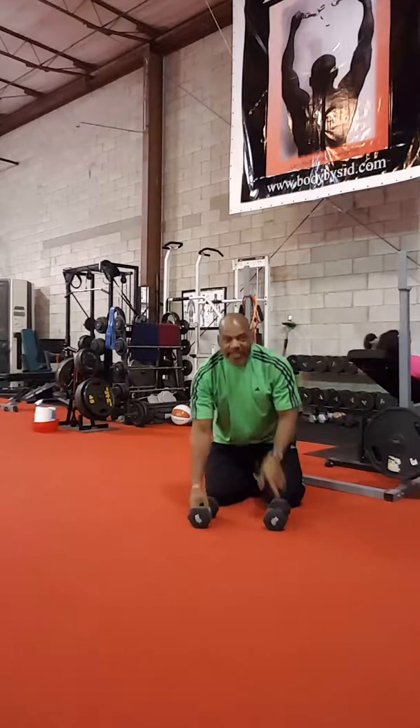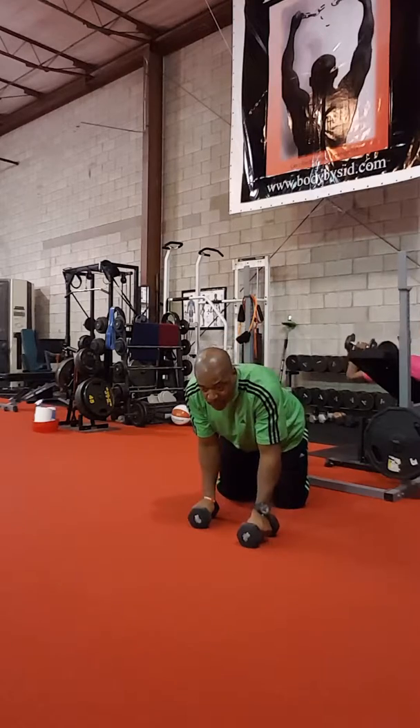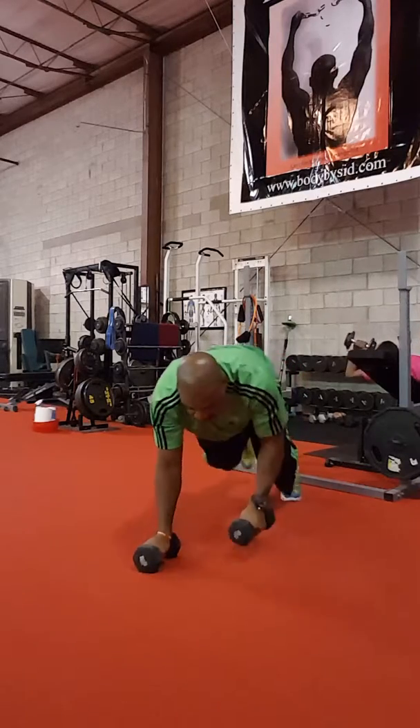Hey everybody, I hope you're doing great. This is Cindy coming to you now with your Wednesday workout of the week. It's got a few exercises for you. Let's get started.